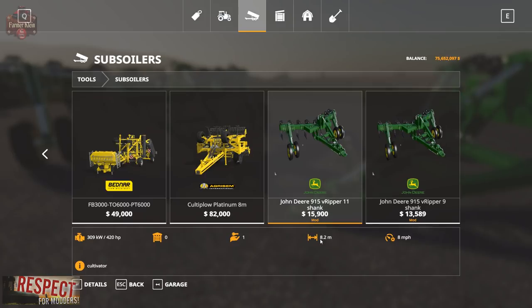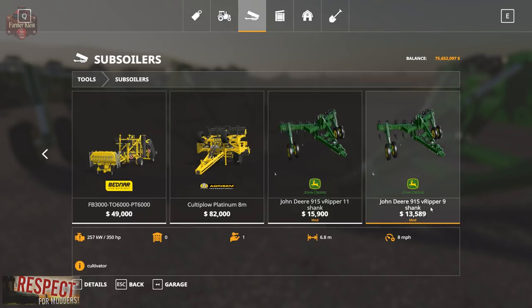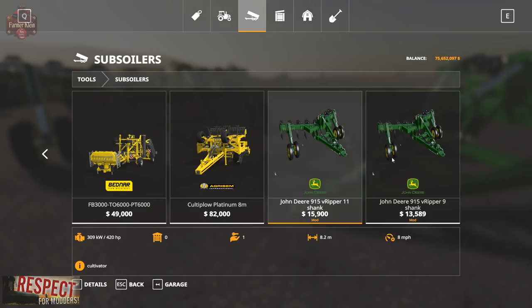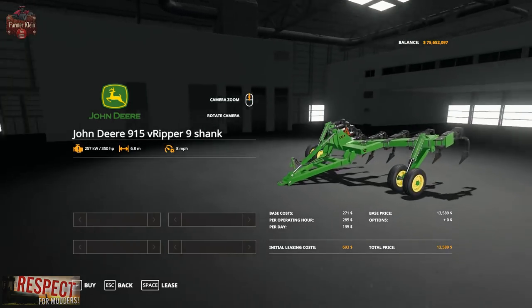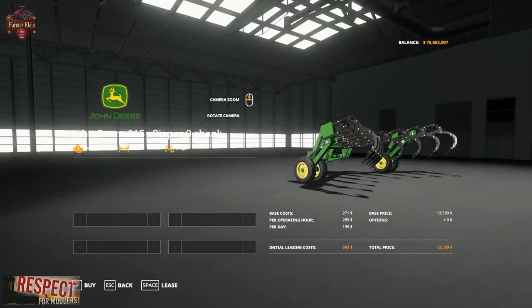Under Tools and Subsoilers, we have the John Deere 915 V-Ripper 11, which is 18.2 meters, and the John Deere 915 V-Ripper 9, which is 6.8 meters. Both operate at 8 miles per hour. They have some pretty steep horsepower requirements: the V-Ripper 11 requires 420 horsepower and the V-Ripper 9 requires 350 horsepower. There are no configuration options on either of these.